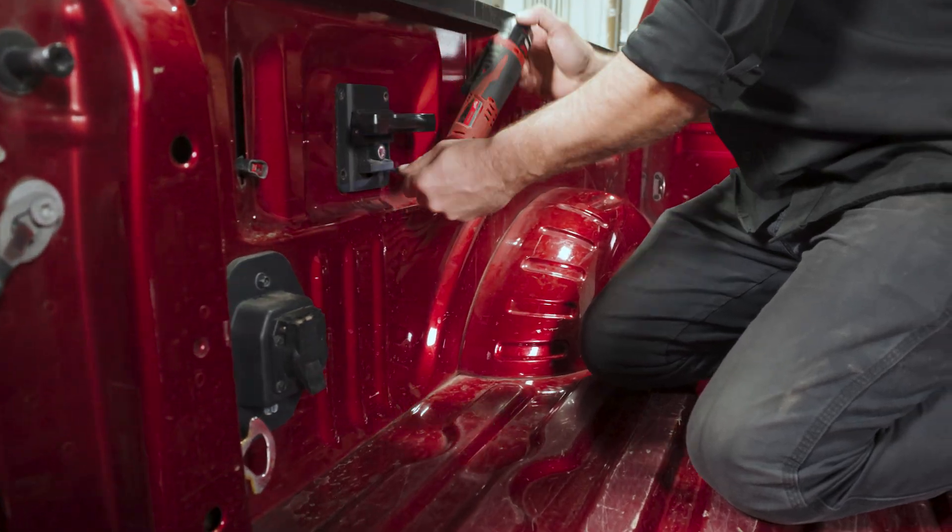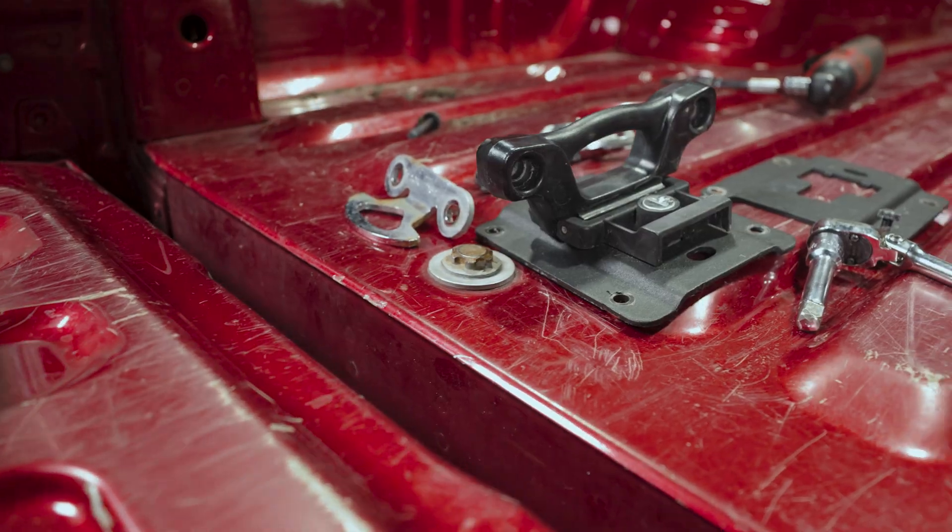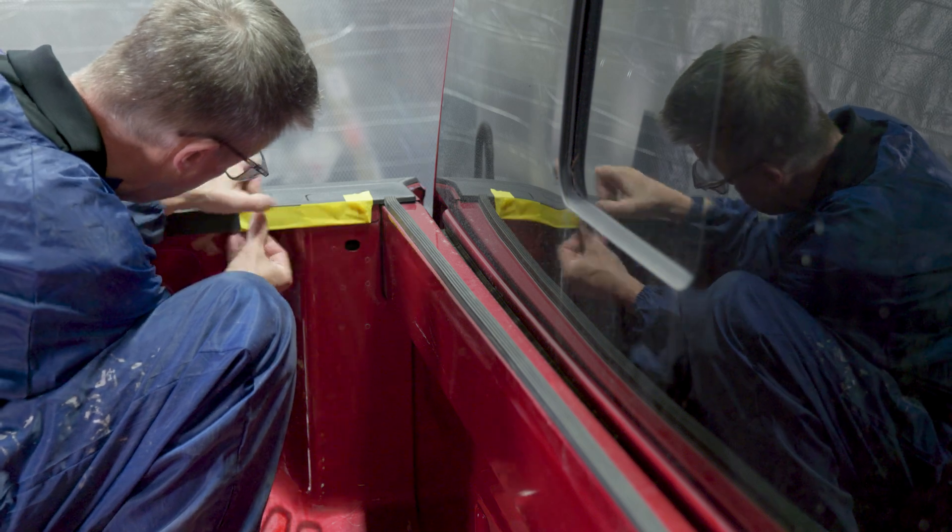We're going to remove any parts of the bed that we don't want coated, followed by taping up any parts of the bed we don't want to damage when we scuff the bed in the next step.